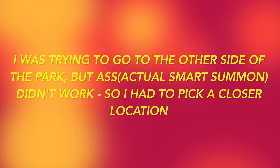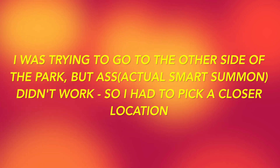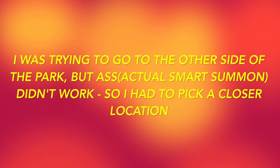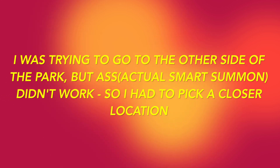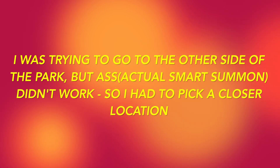Another quick note: I wanted to go further away from the car to the other side of the park, but Smart Summon didn't work from the app at that distance — it kept saying I had to get closer to the vehicle. So I had to settle for a closer location, which ended up being a lot closer to the car. Just keep that in mind.